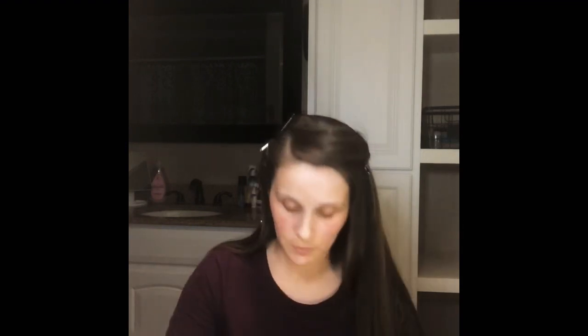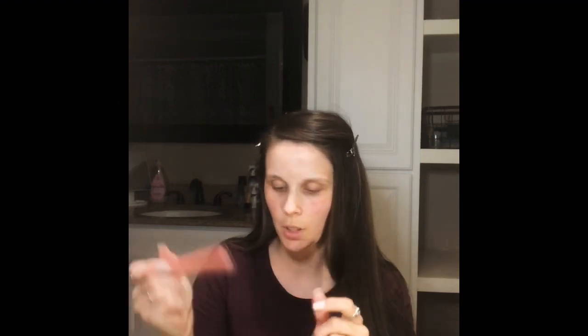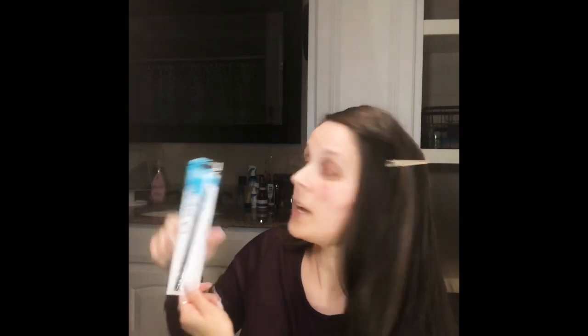The closest thing I could find to a concealer was this Contour Stick in Light to Brighten, CCS623. I also got a darker one for contour — medium to contour. For the lip, I got the LA Colors Pout Lip Gloss Matte and also the LA Colors High Shine Shea Butter Lip Gloss.